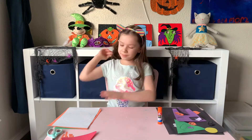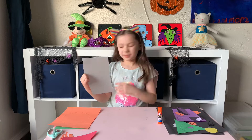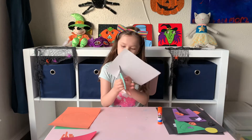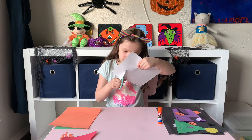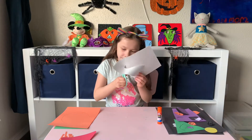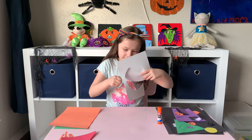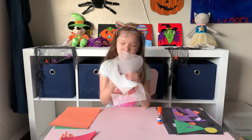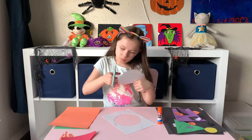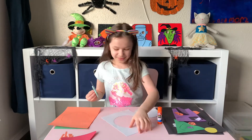First of all, I'm going to be making my Dracula. So you'll need some white construction paper and you have to draw a circle. My mom drew all of this. And then you have to cut it out. I'm not very good at cutting, but at least I got my circle.